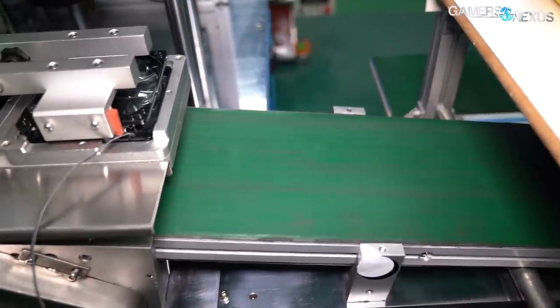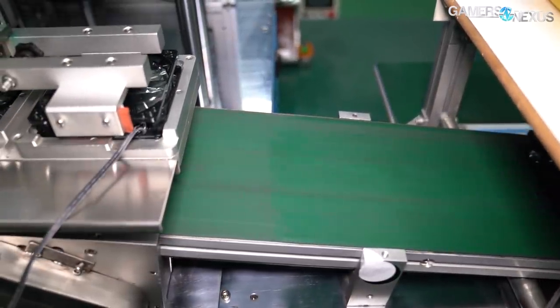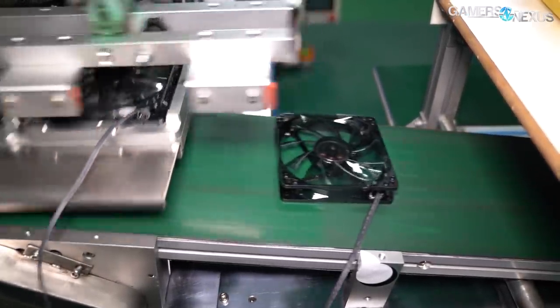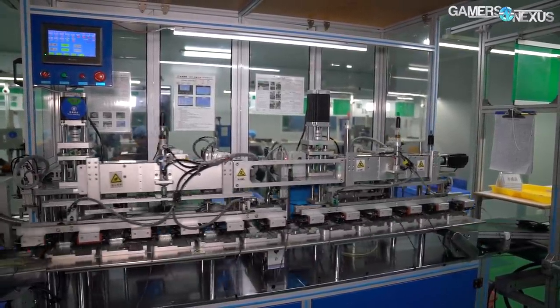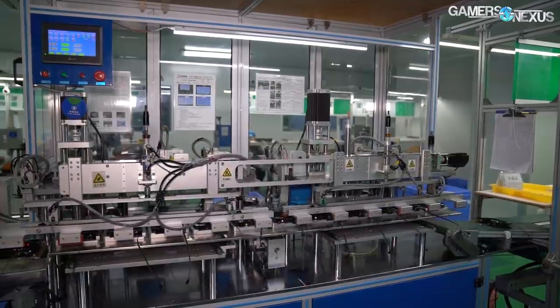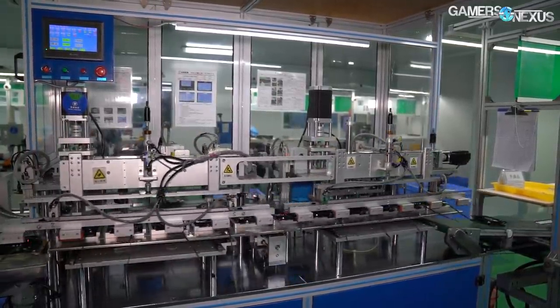The process is similar at other fan factories — it's just that Deepcool has implemented its automated line earlier than some. Motors and PCBs are made by partners as specified through the manufacturer, they're fed through the assembly line, and then put together either by hand or by machine.